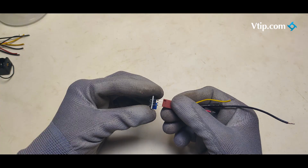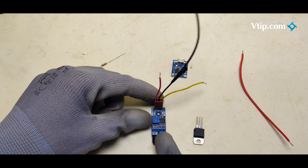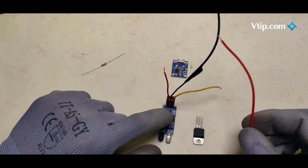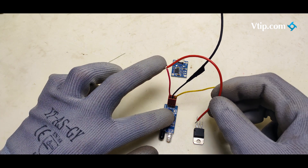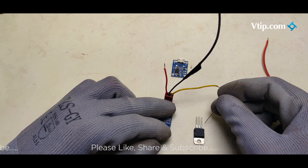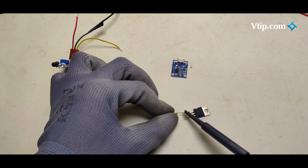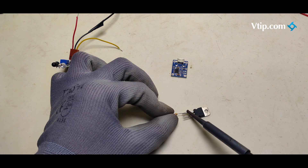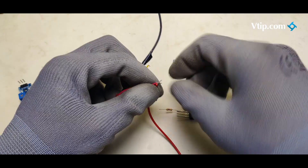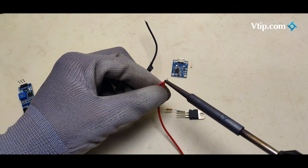The solder will be attached to the wire. The circuit will be attached to the connection. The connections will be attached to the wire. The red wire is VCC. The transistor will be attached to the emitter. The 3-pin wire is out. The 1K resistor will be attached to the base with a VCC wire.